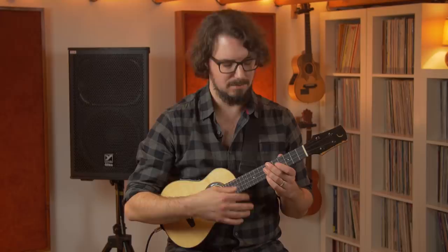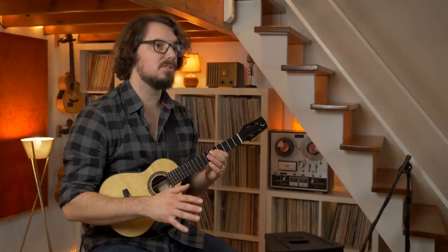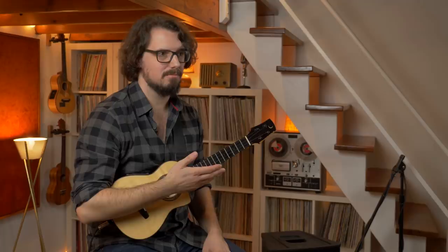Next up is the bass line. There are only three notes in the bass line: G, D, and F. But again, it's not so much what you're playing — it's how you're playing it. And in order for this to all work out in the end, you need to play the bass line using only the C string.